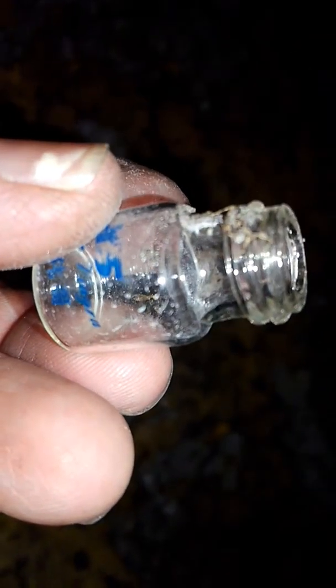It says Viagra there. Viagra. Right there, Viagra. Hmm, effective Viagra. Effective. It feels plastic. Can you see it? Viagra. Ha! That's funny.